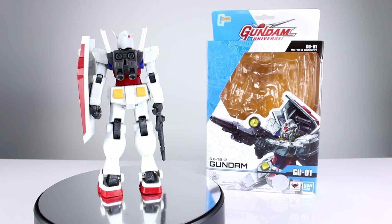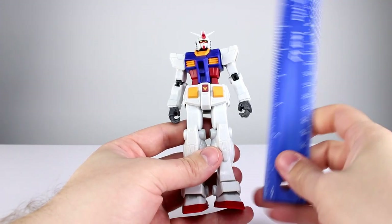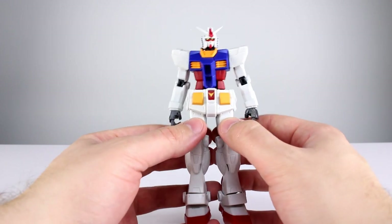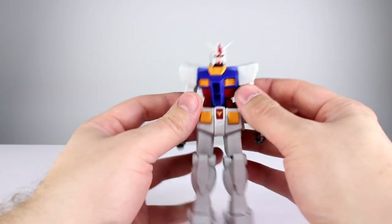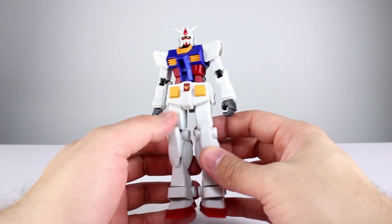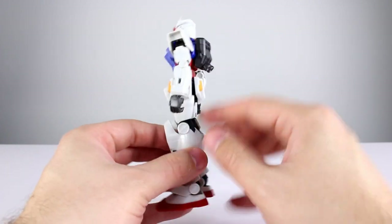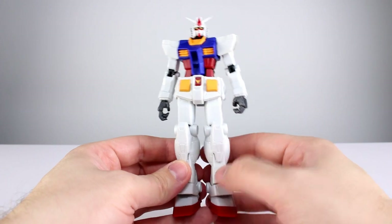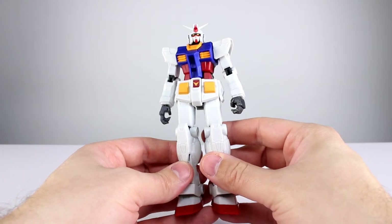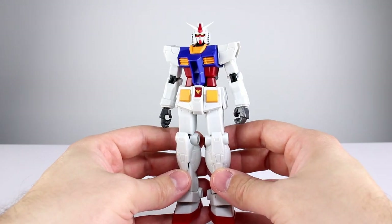Let's go ahead and get it off the stand and take a closer look. This guy stands just about 15.5 centimeters, which is pretty close to six inches, making it about an inch taller than a Robot Damashi figure. At first glance it has generally the same look — it's made out of mostly PVC, which is how Robot Damashi are built. It has a similar amount of paint, and overall a very similar vibe. On the shelf you're not necessarily going to immediately be able to tell the quality difference.